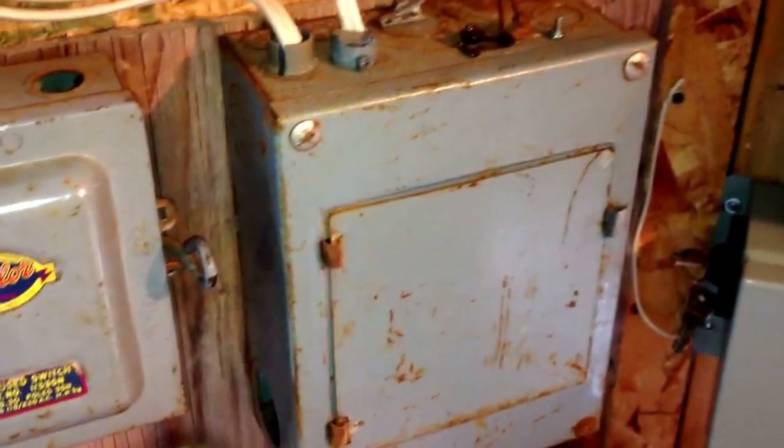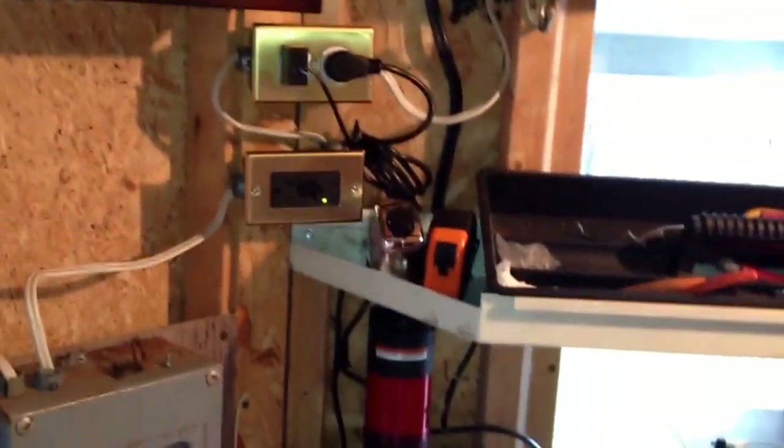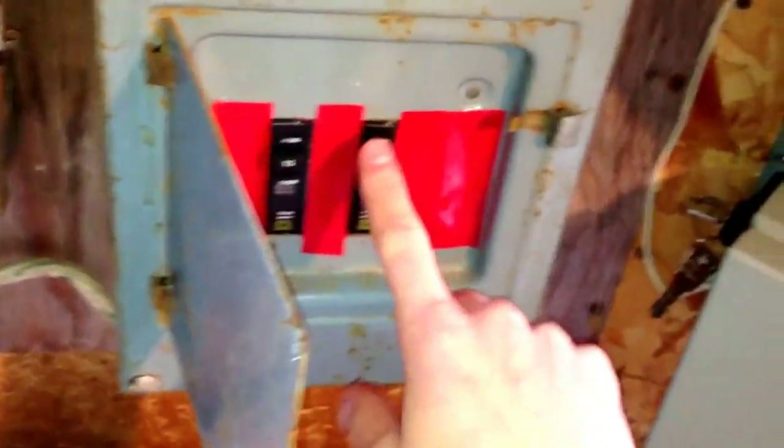This is the main shutoff so you can work on the sub panel without having to worry about live power. This is going to get replaced and we're going to put in a newer type of setup since this one's a little bit old. There's only two circuits here — the first circuit controls everything except the pump, and the second one is just the pump. All this is going to get reorganized and I'm going to put the switches and plugs in a row nicely.